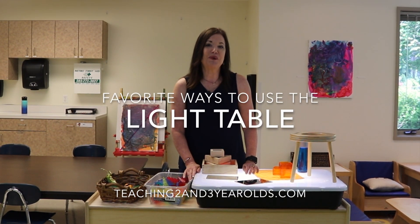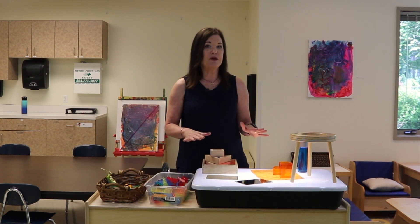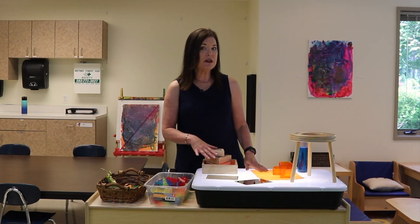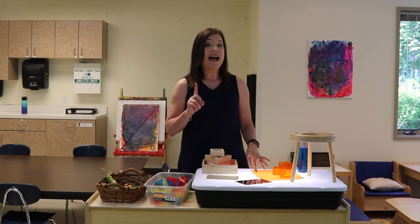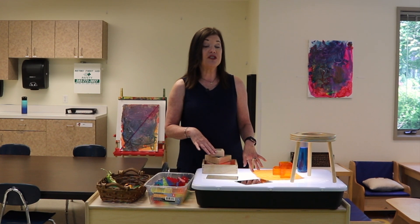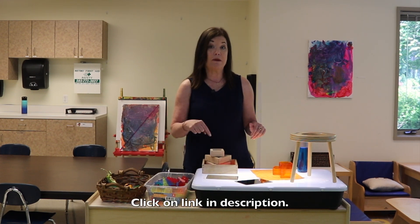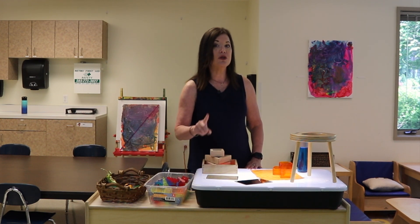Hey everyone, it's Cheryl from Teaching 2 and 3-year-olds. Let's talk about light tables. Now, I know not everyone has a light table. I even know that some teachers feel a little intimidated by the light table, especially when they see the price tag. But you can make your own light table — I've shared that in my light table post that shows all the different ways we've used our light table, including some other resources. That link is in the description, so make sure to check it out. So if you don't have one and you don't have the budget for one, you can make one.